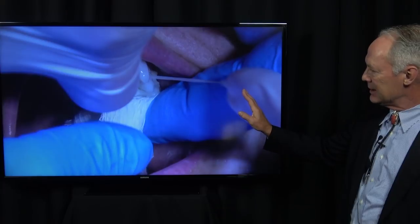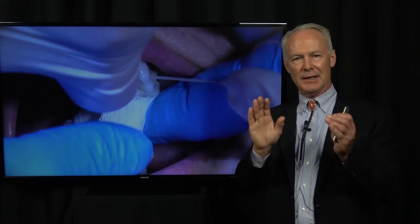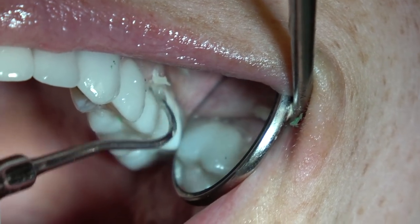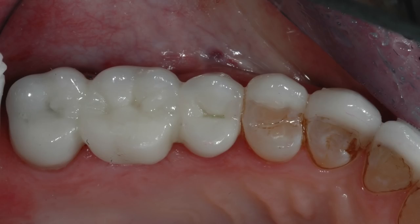Before the cement sets up, floss — but do not remove the excess cement. Only floss the interproximal contact so the excess cement does not set up in the contact, as that's hard to remove. Do not remove the excess cement around the margins until the cement has initial set — not rock hard, but initial set — because you want it to peel off, not wipe off. See, this is initial set: it's peeling off, we're starting to get the cement off the tooth.